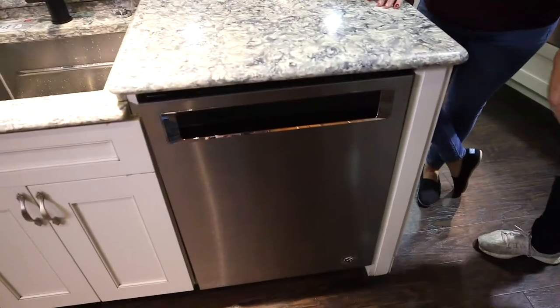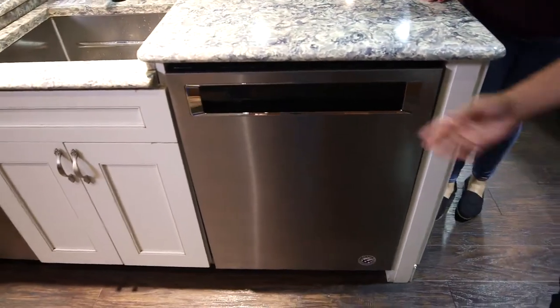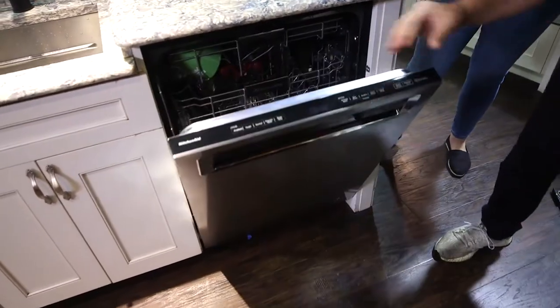Erin, model number. KDPM604KPS. All right, let's pop the hood here. Let's check it out. Inside KitchenAid.